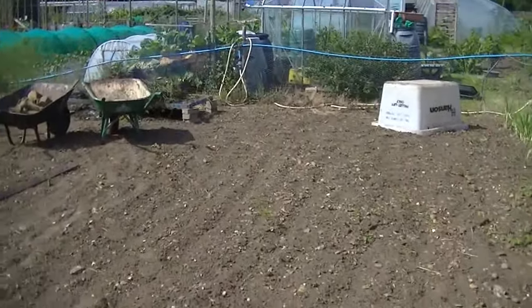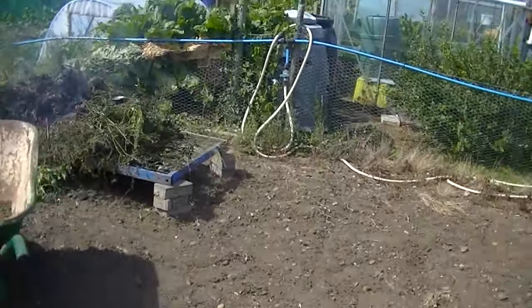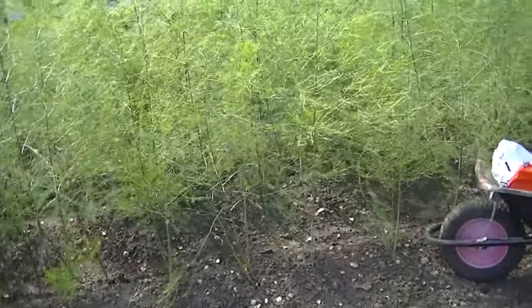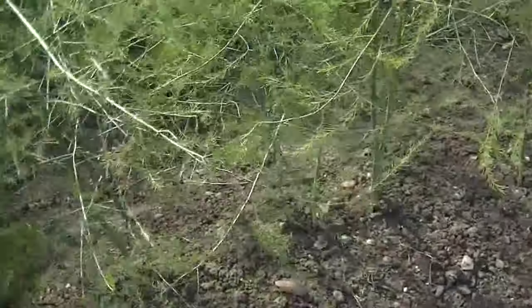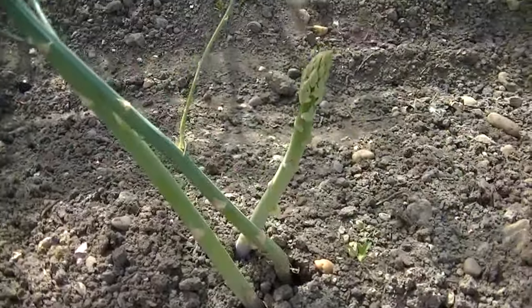I've been trying to have a bit of a burn-up of my weeds. I'm going to toast the blight — if it is blight. This is my sparrowgrass. This is the new stuff I put in last year, and it's still got sparrowgrass coming.